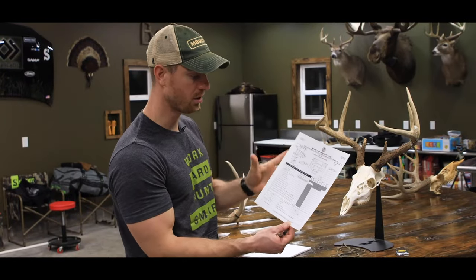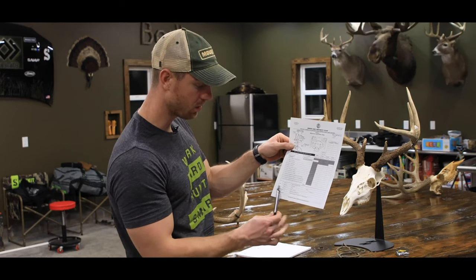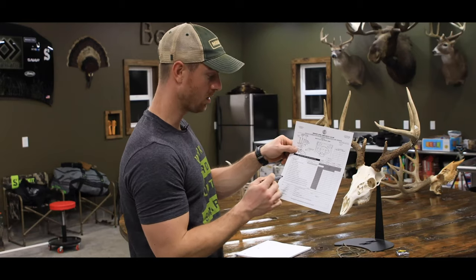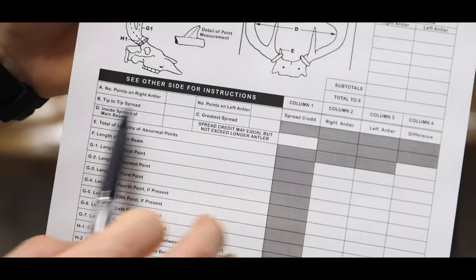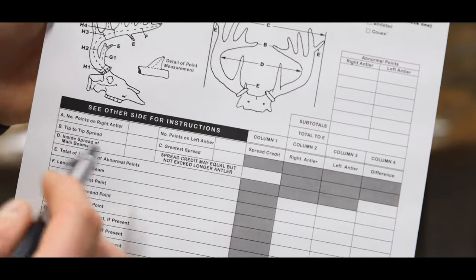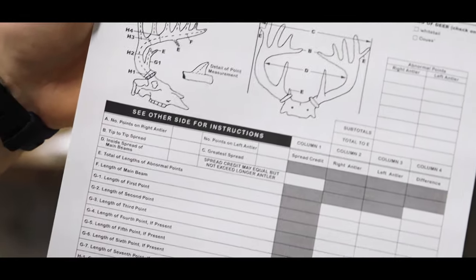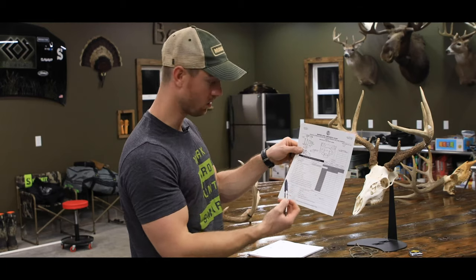We're going to go over the Boone and Crockett scoring sheet. It's very self-explanatory. Personally, I would start with the hunter information at the bottom and then work your way from the top down. There is a slightly confusing part where you'll see some measurements that don't get added into the total gross or net score. Column A is simply the number of points on the right and left side — that's for data purposes only and has nothing to do with the score.